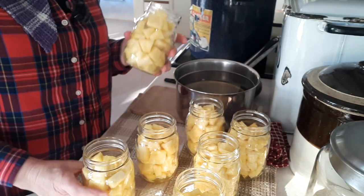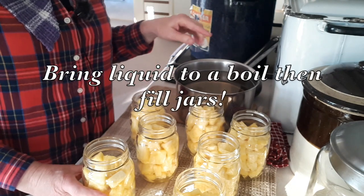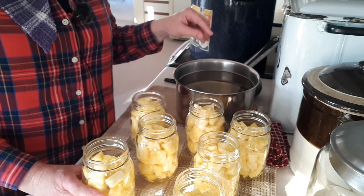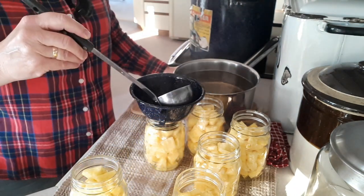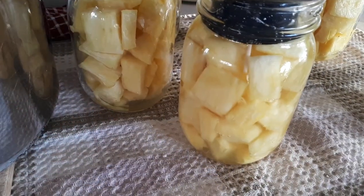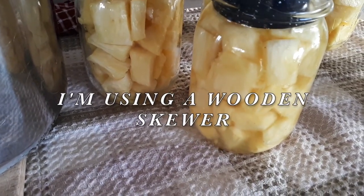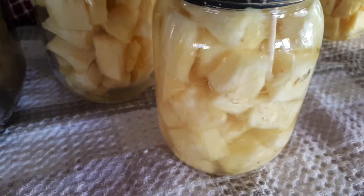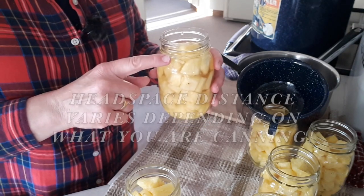I ended up with seven pint jars, and I've got 10 cups of water and one cup of sugar as my syrup. You can use pineapple juice, a heavier syrup with more sugar-to-water ratio, or just plain boiling water. I'm going to fill up this jar to within a half-inch headspace. Take something thin and non-metallic and push it down the sides to release the air bubbles — you want to get rid of most of them. Once you've released the air bubbles, readjust the liquid back up to a half-inch headspace.